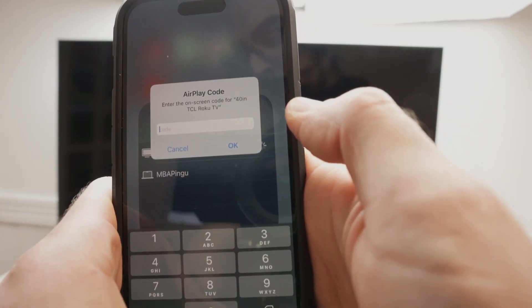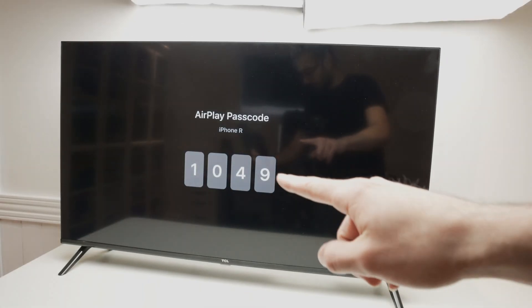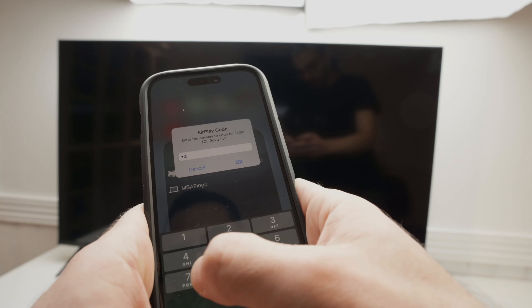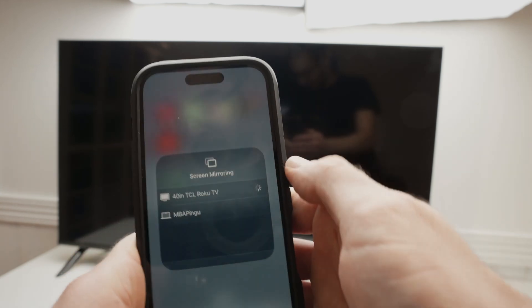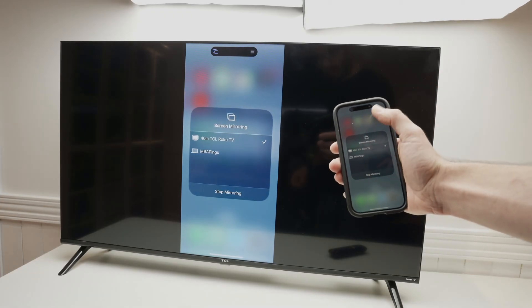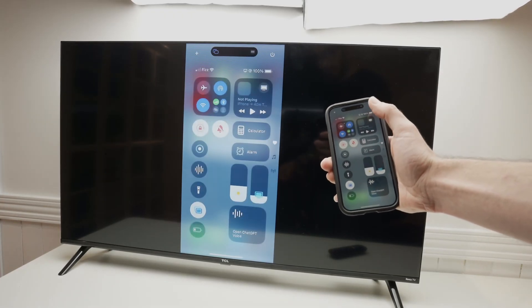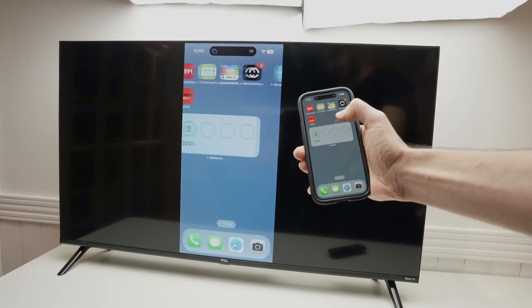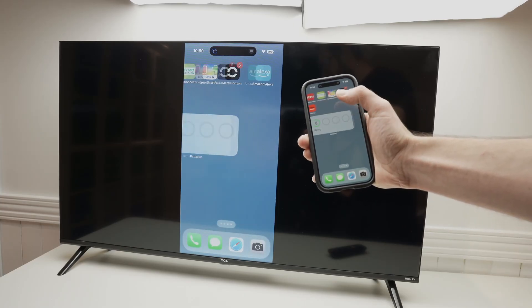It will ask you for a passcode. Check the TV screen — there's a passcode, in this case 1049. Type in 1049 and press OK. Wait a few seconds, and here we go — the screen is now getting mirrored.